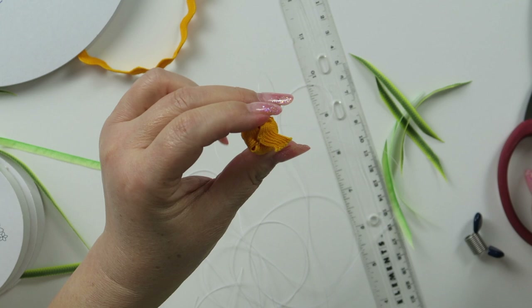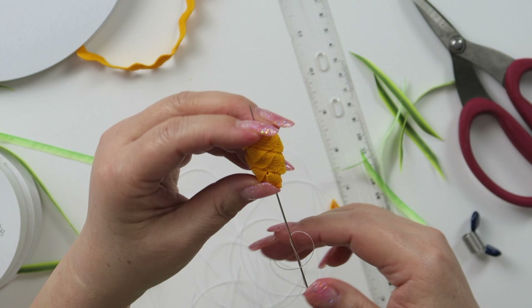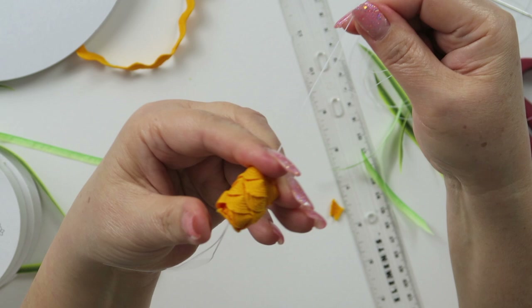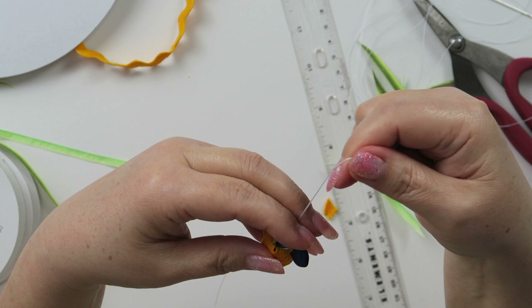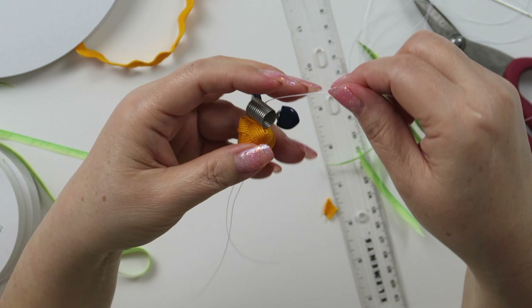Then this part here you just snip off, and then this part — same thing, just snip it off a little bit. Then I'm going to hold the bottom and the top like this and pull my needle all the way to the end. I'm going to use this clip to hold it in place — squeeze the end and put it here. Make sure both threads are in one slot, and try not to split as much as possible.